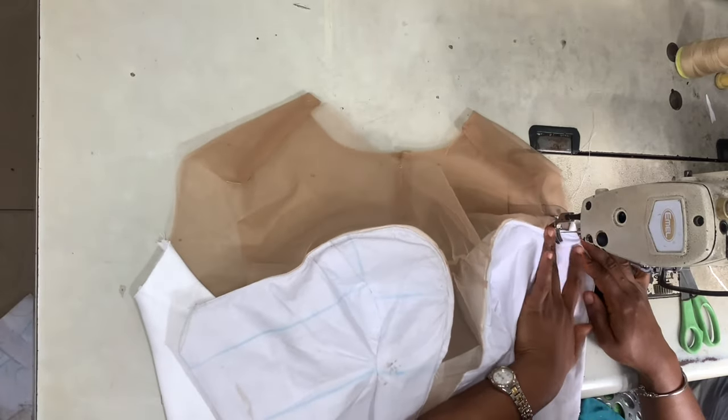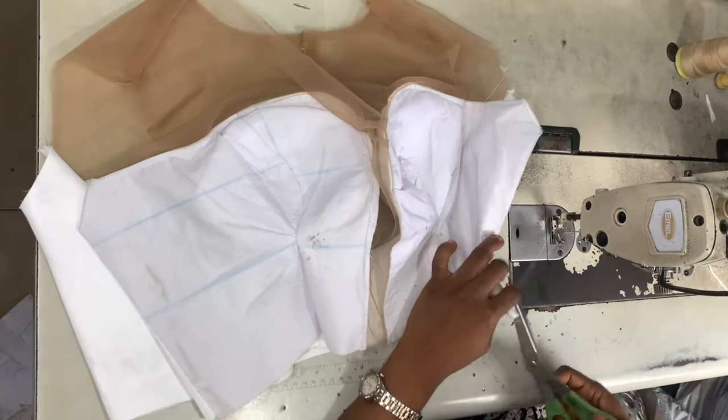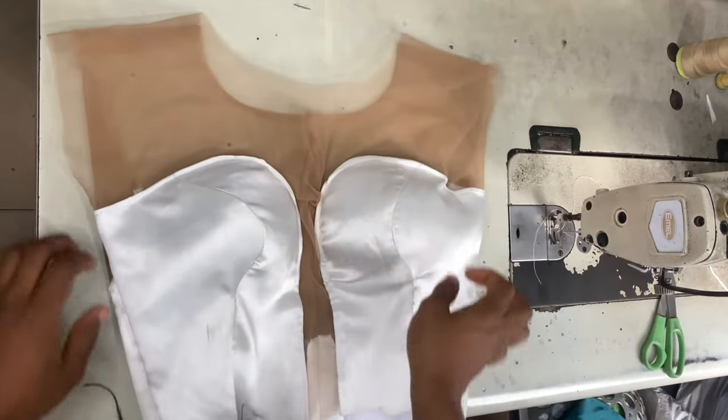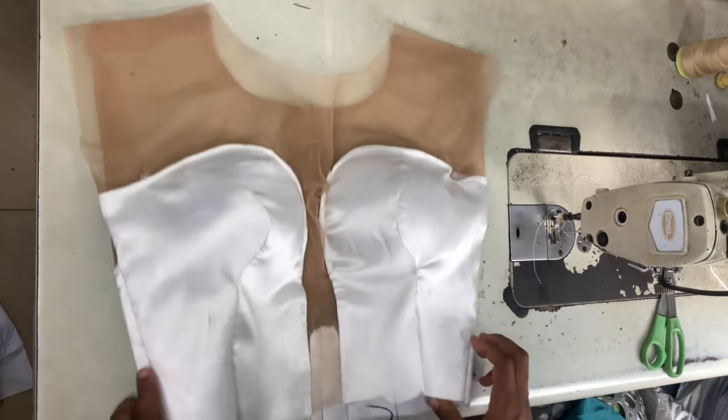Once I was done joining the shoulders, I went ahead to shape the sides. I'm shaping it with my actual measurements so it's nice and fitted on my body. And this is what the back looks like as well.